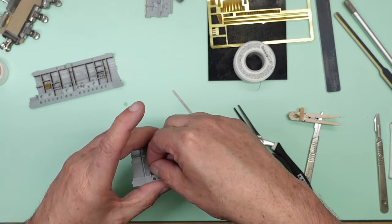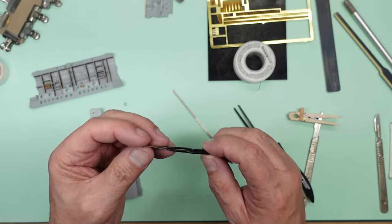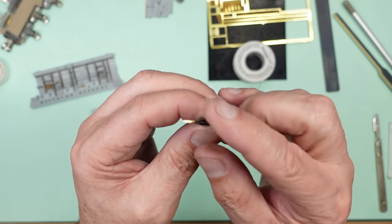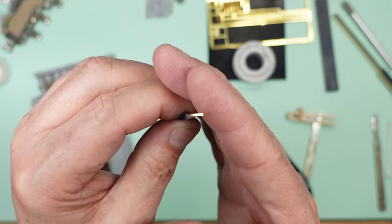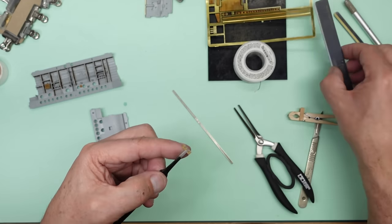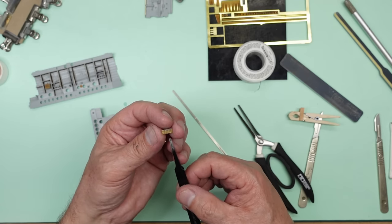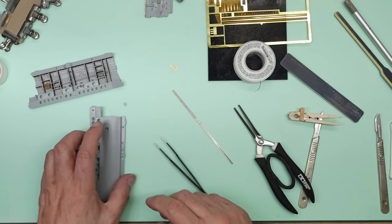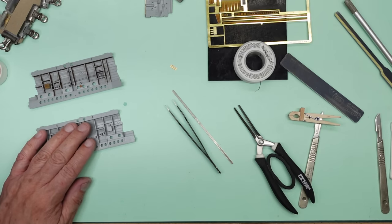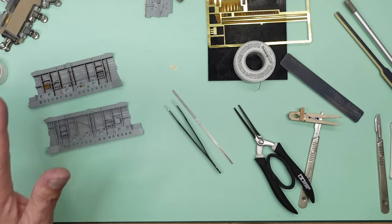On the front edge, if you look closely the back edge is square and the front edge is chamfered. I'm going to hold it in my tweezers and with a sanding stick just run down it to make sure they're all cleaned up and ready to go. I'll make the other one and get the other side done off camera, then I'll come back and we'll see how it all looks when it's all slotted together.